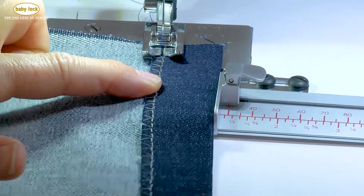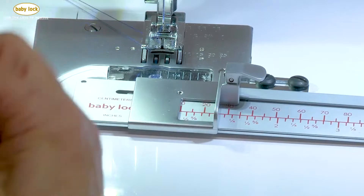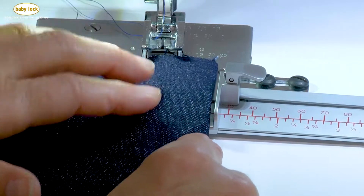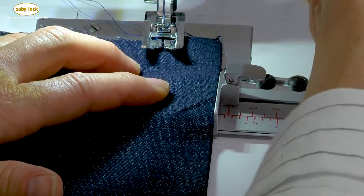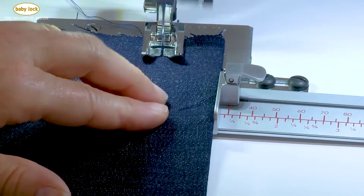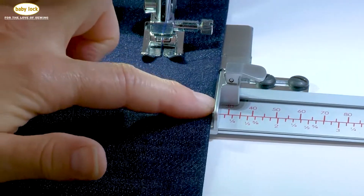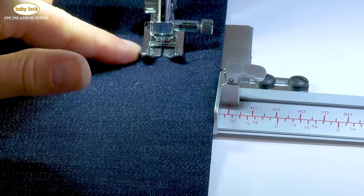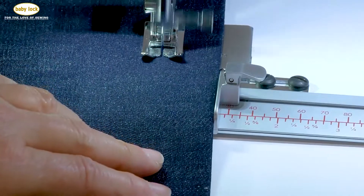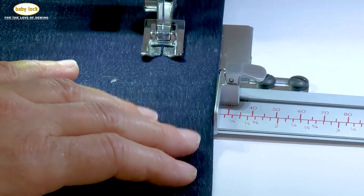The reason I'm placing this with my wrong side up is I can see where that edge is. If I were to place it with my right side up I would have to feel that edge, and I'd probably have to do a little bit more testing. I'm going to lower my presser foot — my fabric edge is lined up against that rail or guide — and now I'm just going to stitch, always making sure that fabric edge is up against that guide. I'm not worried about my presser foot or my needle; I'm more concerned about making sure everything is aligned before my fabric reaches my needle.